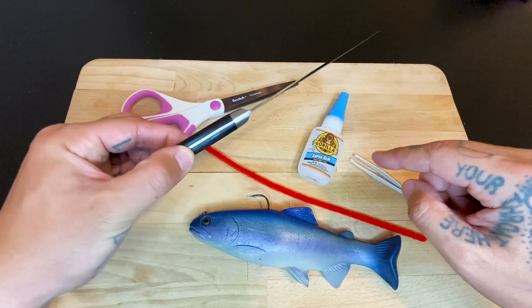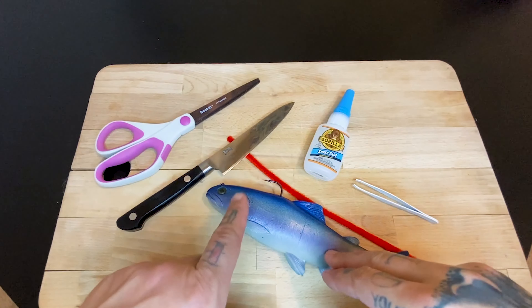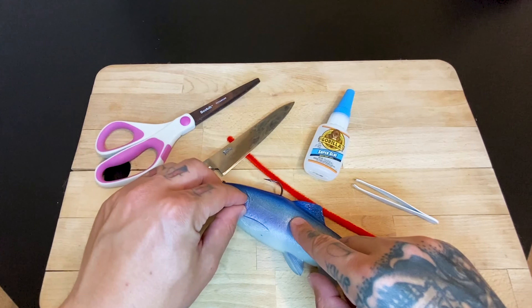That's all what we need: the bait, red pipe cleaner, super glue. I've got this nice handmade Japanese knife here — we didn't have anything smaller so I gotta use this. And then a pair of sizzlers.